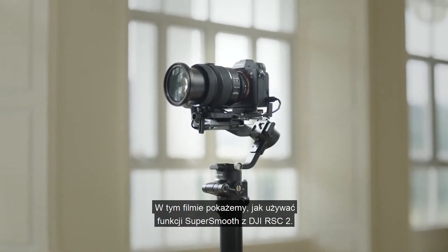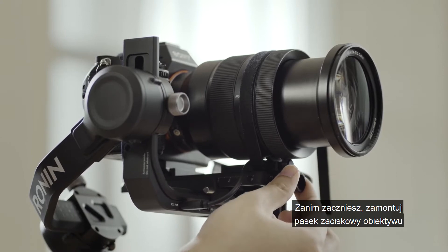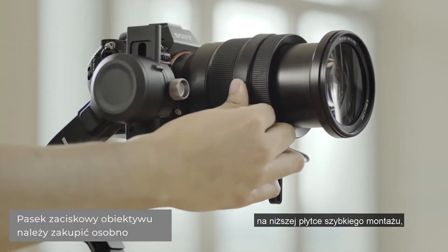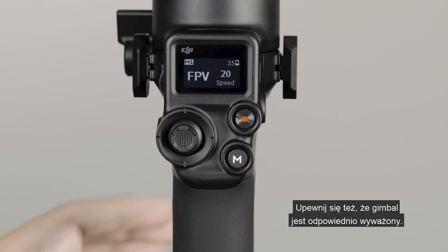This video will explain how to use SuperSmooth with DJI RS-C2. Before you start, please install the DJI R-Lens Fastening Strap on the lower quick-release plate to secure the lens, and ensure the gimbal is properly balanced.